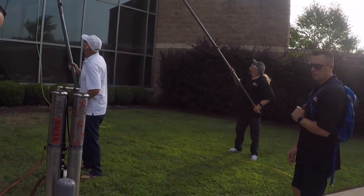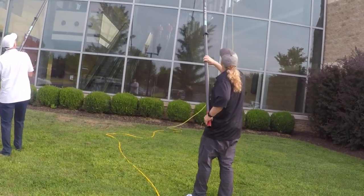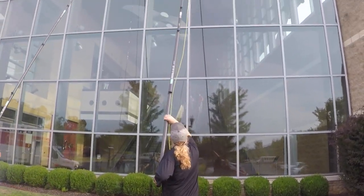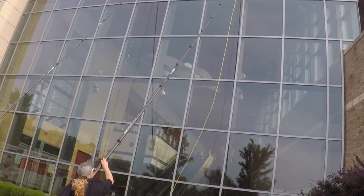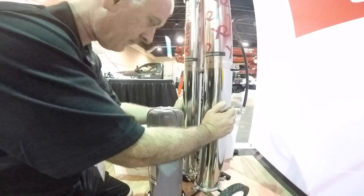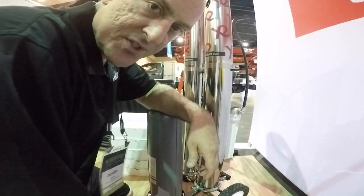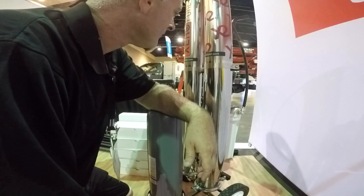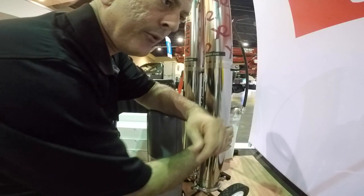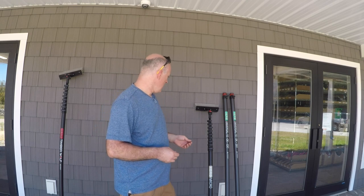Finally, we have the X2 — we don't have one on site, but this is a double RO four-stage filtration system. You can run two poles at 50 feet on commercial jobs with no pump, which is a real blessing. The RHG booster pump we sell is $818, and the X2 is about $800 more than the Zero Pure — so you're essentially getting the power of the pump built into the system.